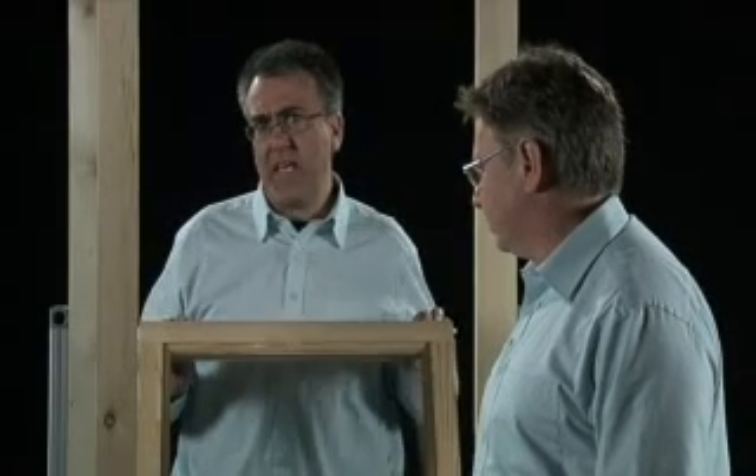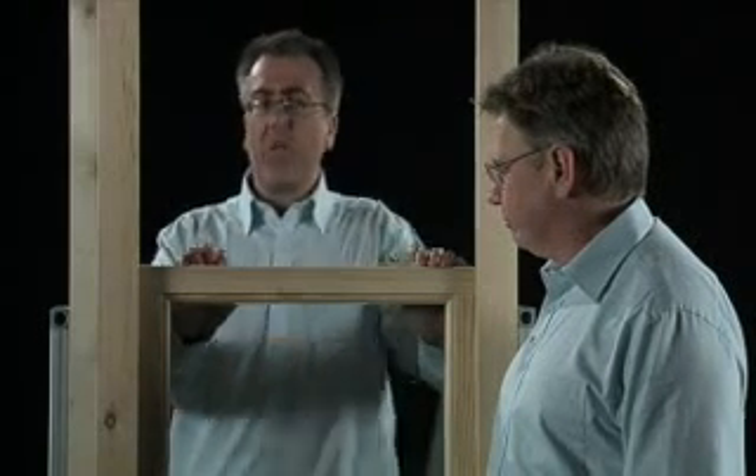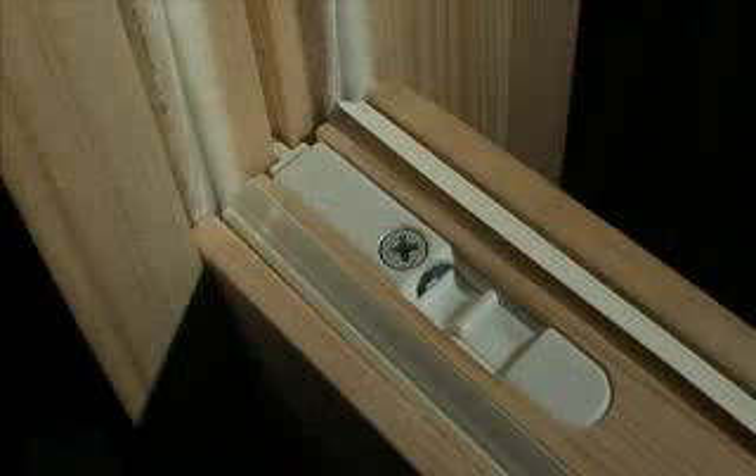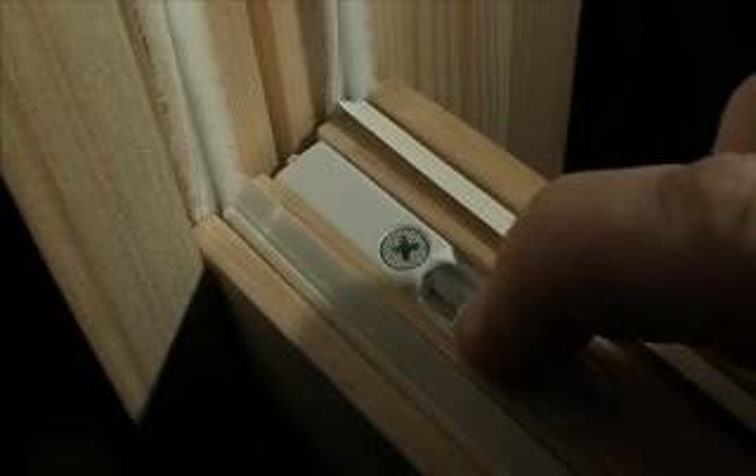We are at the next stage in our reassembly of the EcoTilt system and it is the insertion of the top sash. And Mike, we're particularly interested in this area here. That's right, Mark. So this is our guide latch that's going to keep the top sash in position.